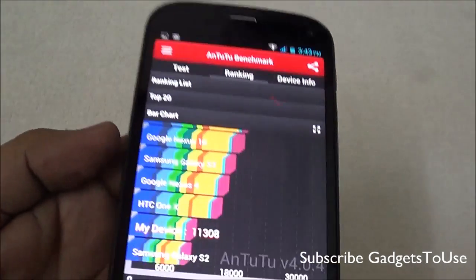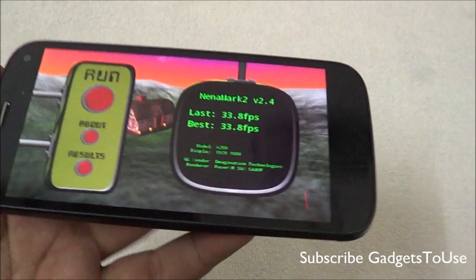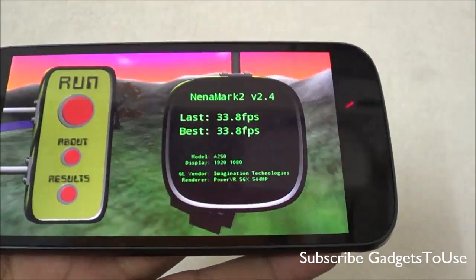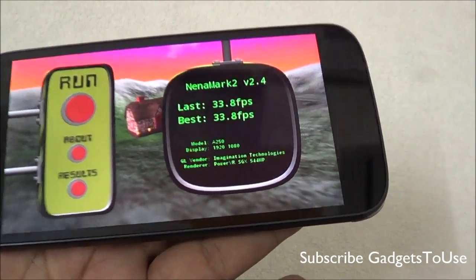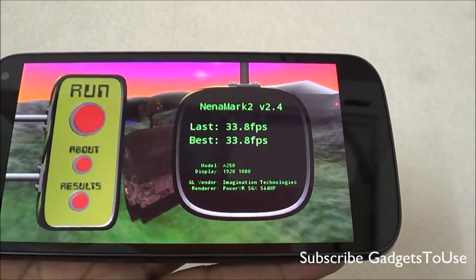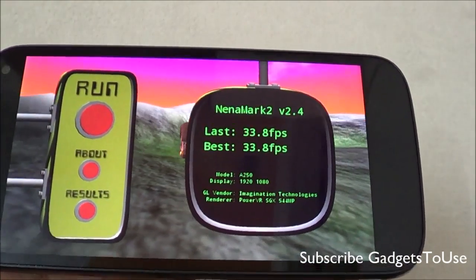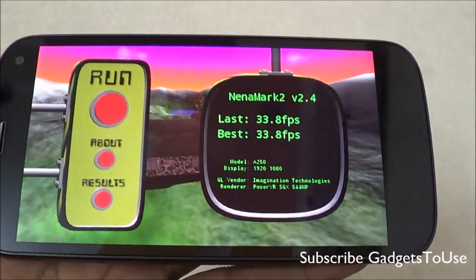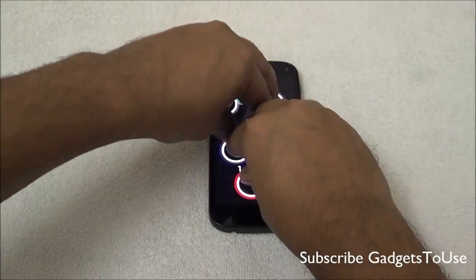The NenaMark score is 33.8 fps, which is not a very good score. However, this device can play heavy graphic-intensive games like Frontline Commando D-Day, Modern Combat 4, and Nova 3, though there will be slight graphic lag and frame drops at times while playing those games. Casual games like Temple Run, Subway Surfer run perfectly fine without any issues. The device supports 10-point multi-touch.